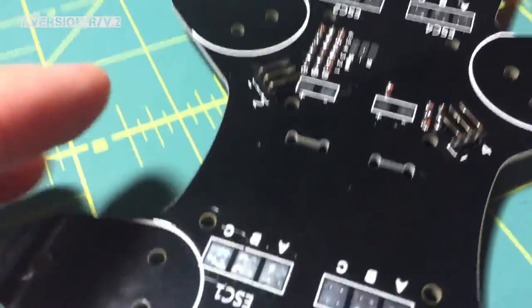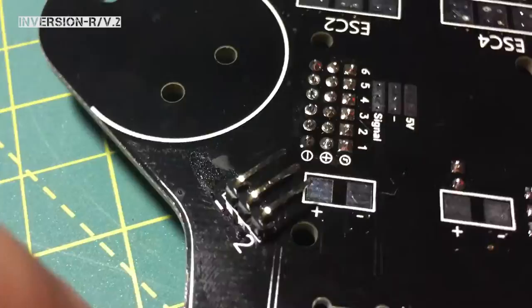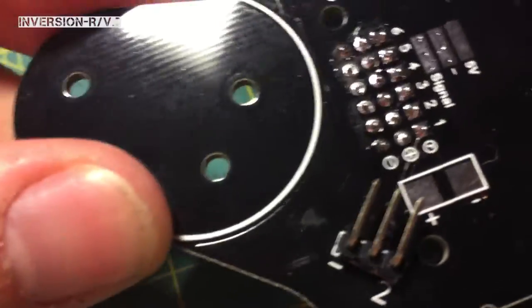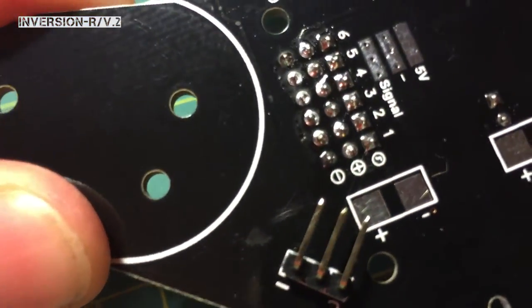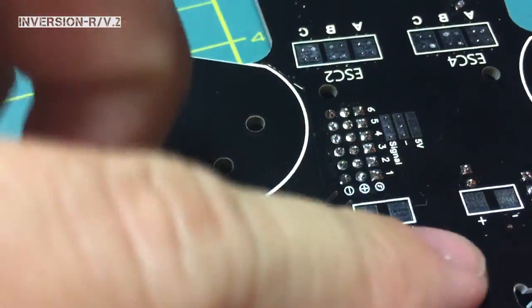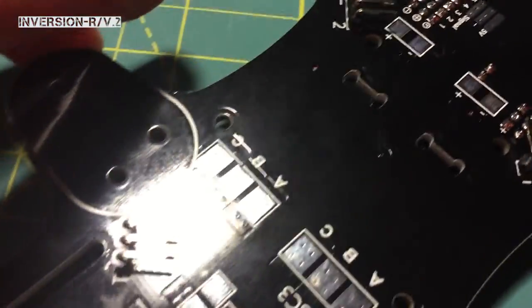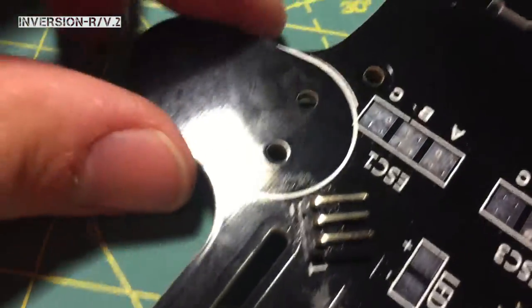I'm only saying that because I know I'm going to be asked it 500 times. This one is pretty close to overlapping the positive pin of the ESC, but don't worry about it — you're going to have a servo connector over there, it's not going to touch it. So you'll be safe. Anyways, that's the pins — I think that's about all I need to do for that.